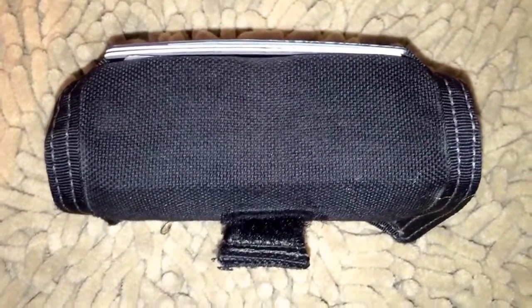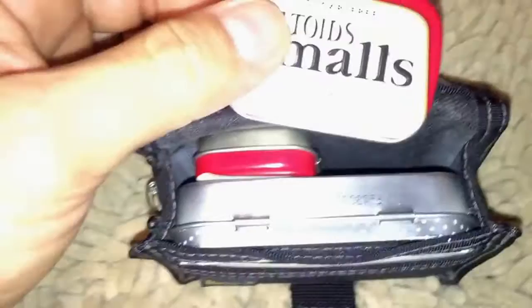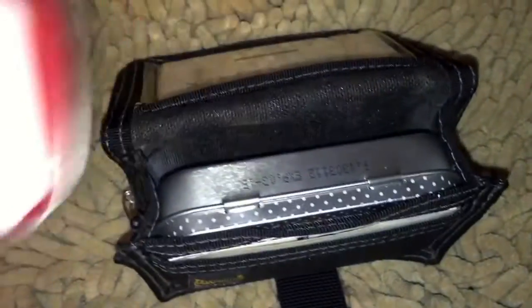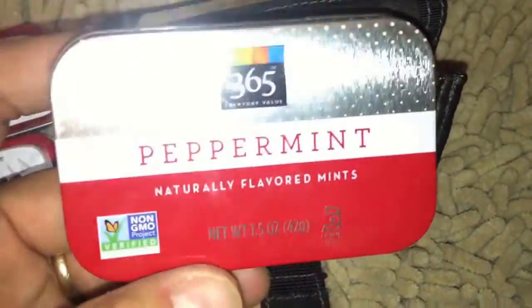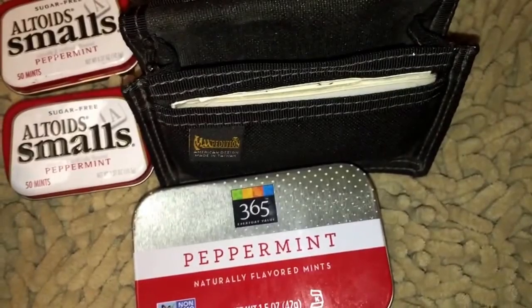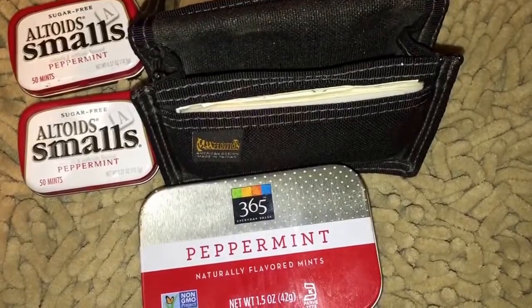This is pretty much stuffed to full capacity — you'll see why when I open it up; it's not wanting to stay closed. But look what's in here: a large Altoids tin and two small ones. You could fit pretty much an entire survival kit in here. If you wanted this to be an on-body survival kit, you could have a fishing kit, a medical kit, water purification supplies, a signal mirror — all the typical Altoids tin survival kit contents.